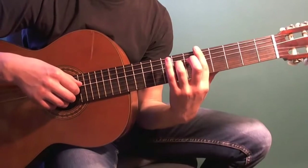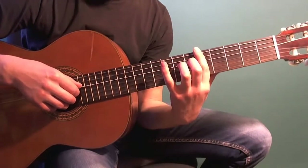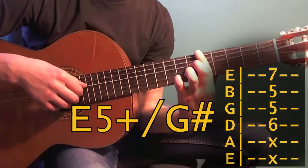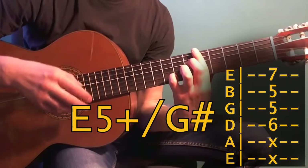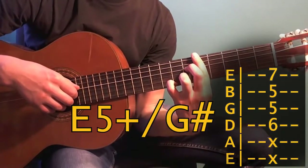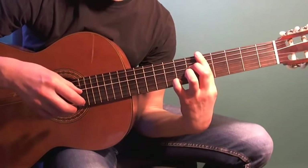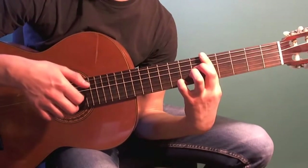Next, remove the ring finger and press the sixth fret on that same fourth string with your middle finger. At the same time, press the seventh fret on the first string — I use my pinky for that. If you're using the partial barre version from first to fourth frets, you might find it more comfortable to use your ring finger instead. Once you have this chord shape, play the following arpeggio: fourth and first strings simultaneously, then second string, then third, then first.